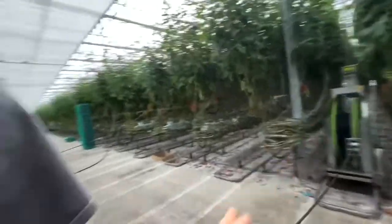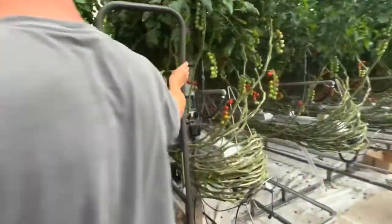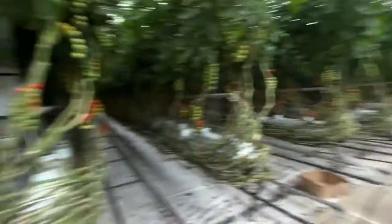So how would you spray the greenhouse if you didn't have these two robots? You can't. We've got 85 paths each side — 85 on this side, 85 on this side — at 75 metres each. So you literally have to have them.